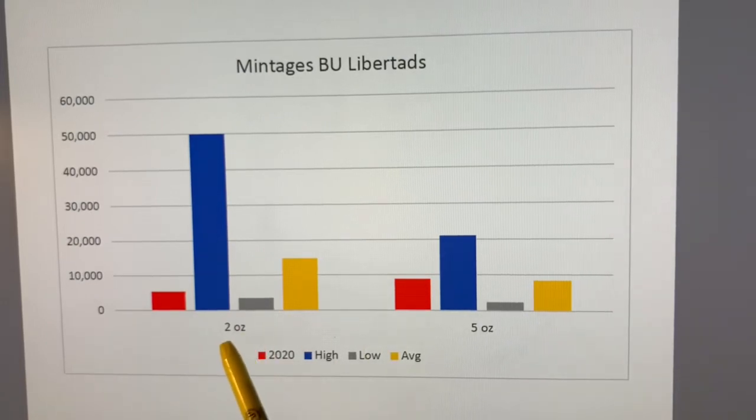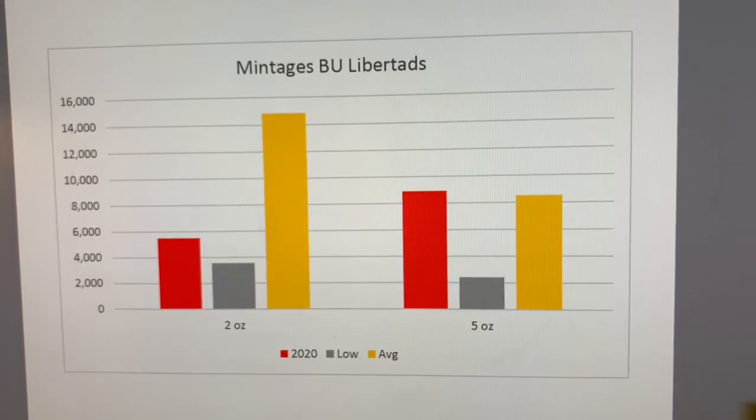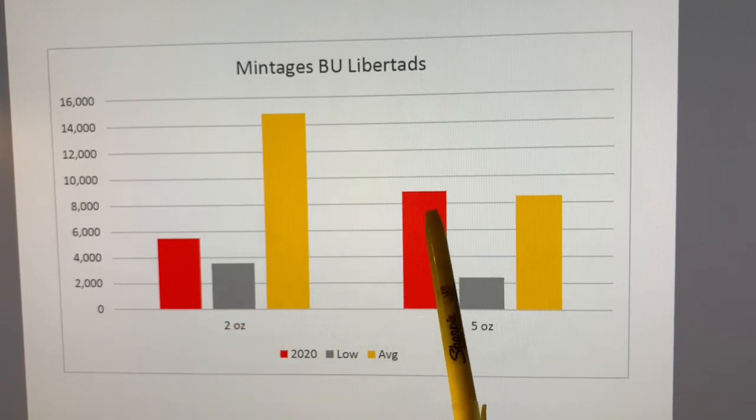Looking at the two-ounce and five-ounce BU coins: the two-ounce in 2020 is way less than the most, less than average, and pretty darn close to the lowest. Whereas the five-ounce is not that much less than the high, a bit above the lowest, and pretty close to average — so not looking too favorable for the five-ounce. The two-ounce is very close to the best year ever, while the five-ounce is frankly more than an average year. So the five-ounce 2020 is not that special and it's a more niche coin.